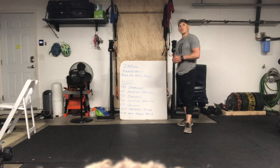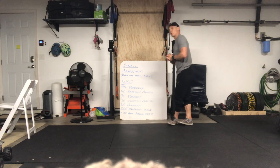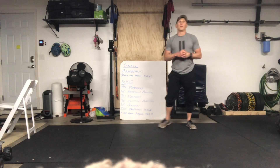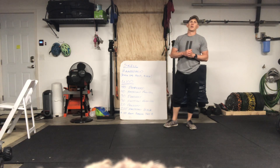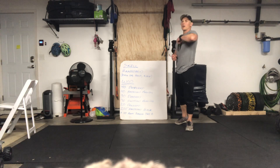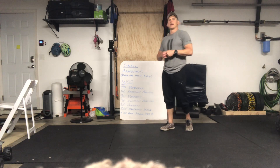Hopefully you guys are enjoying these workouts. I'm enjoying coaching you on Zoom — if you haven't joined, please do. We've had new people joining and it's great seeing new faces. Stay safe, stay strong, and we'll see you tomorrow for Wednesday's workout. Have a good night, guys!